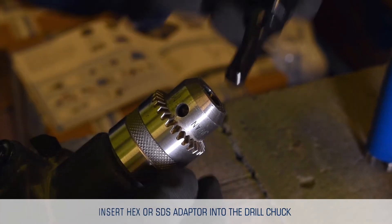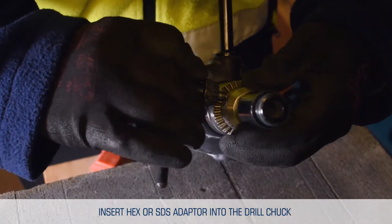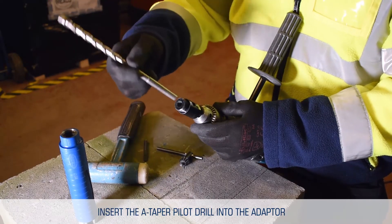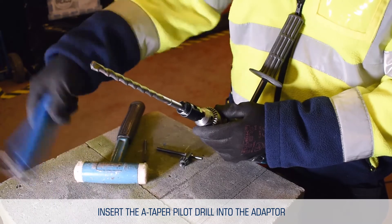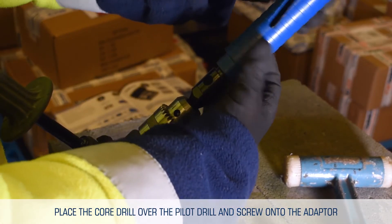Here is a simple step-by-step guide for successful core drilling. To begin, insert a hex or SDS adapter into the drill chuck, to convert it into a half-inch BSP male fitment. Insert the pilot drill into the adapter. Now place the core drill over the pilot drill, and screw onto the adapter.